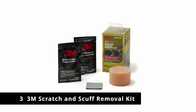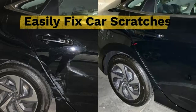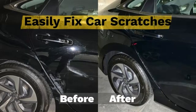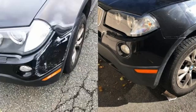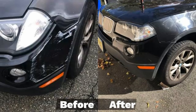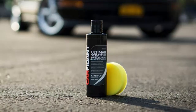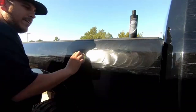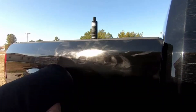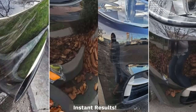Number 3: 3M Scratch and Scuff Removal Kit. If you want a more comprehensive kit, 3M offers a scratch and scuff removal kit that comes with plenty of tools to get the job done properly. Each kit includes packets of 3M rubbing compound and 3M scratch remover, a foam pad, and a fine 3000 grit abrasive square. The kit is designed to restore shine and gloss to lightly scratched and scuffed painted areas of your vehicle and doesn't require any tools.